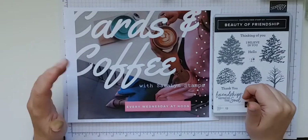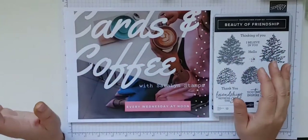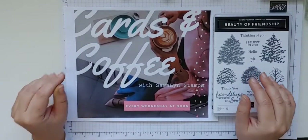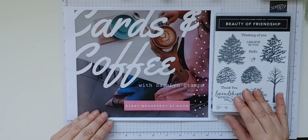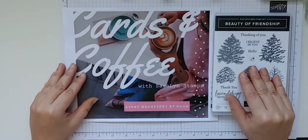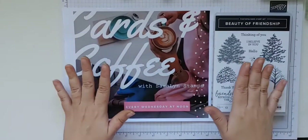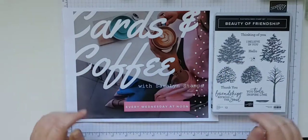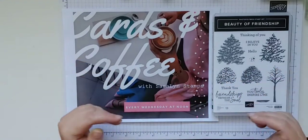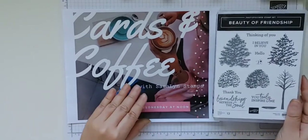For those of you who are new to Cards and Coffee, welcome! I'm so glad you're here. You can find Sarah Lynn Stamps on all the different platforms — I'm on Instagram, YouTube, and Facebook currently. Give me a like and thumbs up, and if you share this video with friends who might be interested in easy crafting ideas I would be ever so grateful. On Wednesdays we try to take a really easy card — 15 to 20 minutes maximum — something you could make on a lunch hour and rework into multiple different ways.